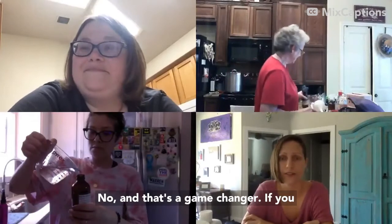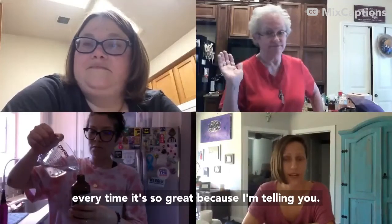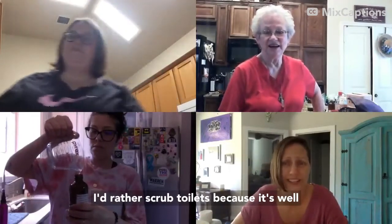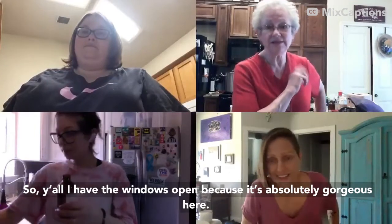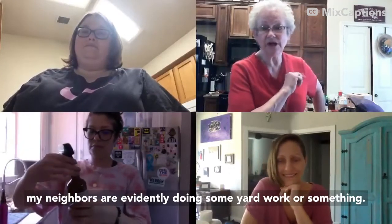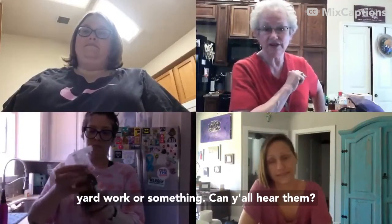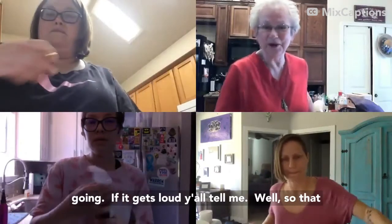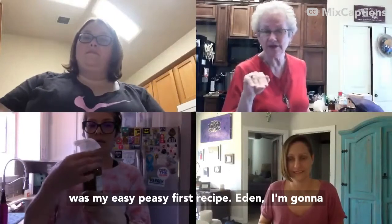That's a game changer. If you just make that a part of your shower experience every time, it's so great. I hate cleaning bathtubs and showers more than anything — I'd rather scrub toilets. By the way, I have my windows open because it's gorgeous here and my neighbors are doing some yard work. If it gets loud, let me know. That was my easy peasy first recipe — Eden, I'm going to turn it over to you.